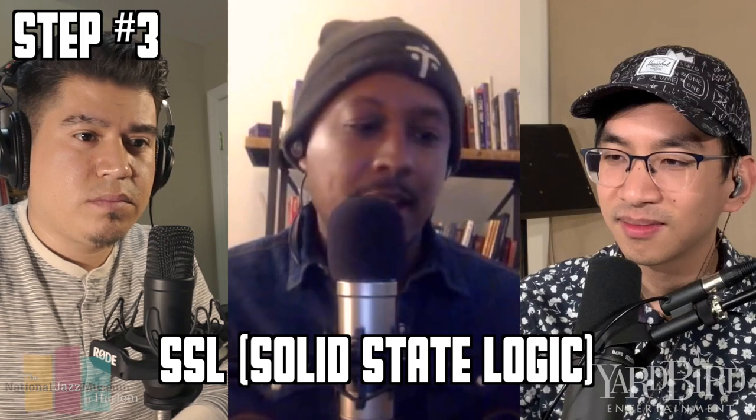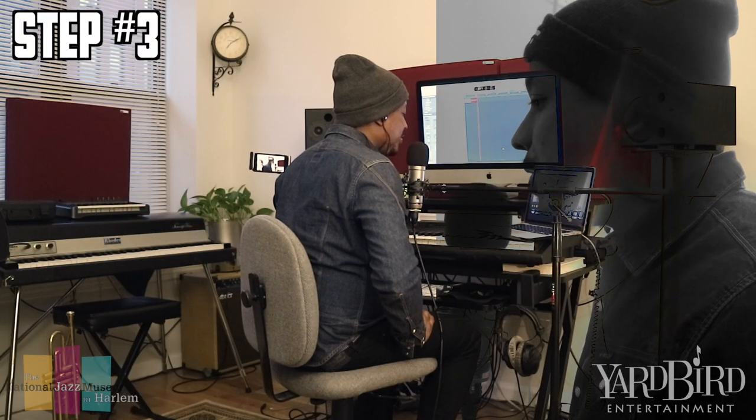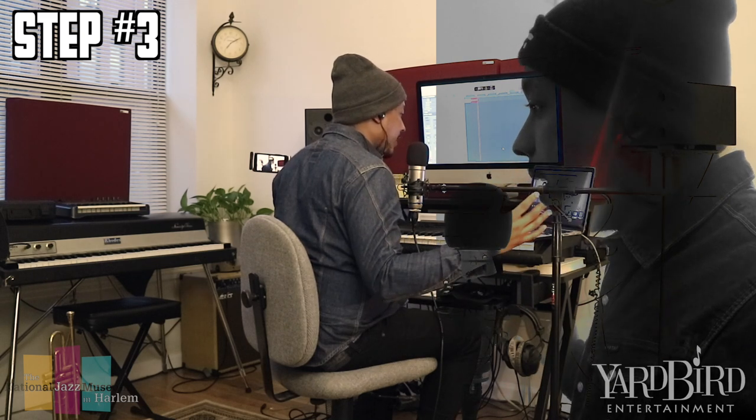SSL is a pretty famous company for audio — they've been making huge consoles for years. That company just came out with an audio interface, a two-channel one, which you can buy for $200. Or you can get the Focusrite, which is only $100.